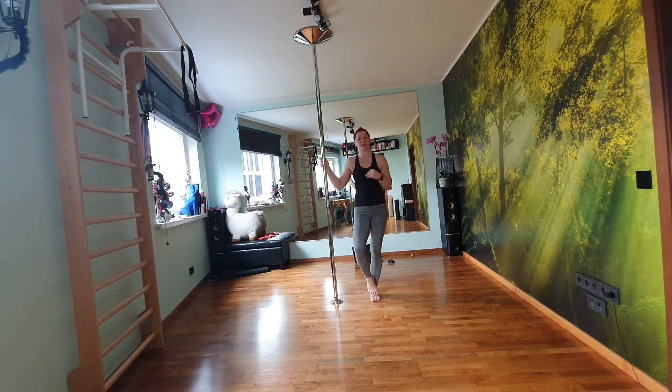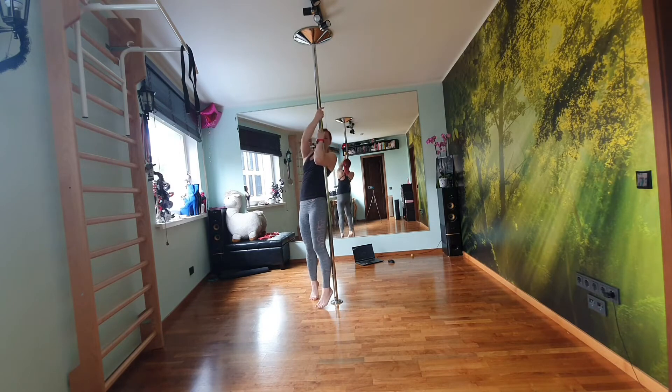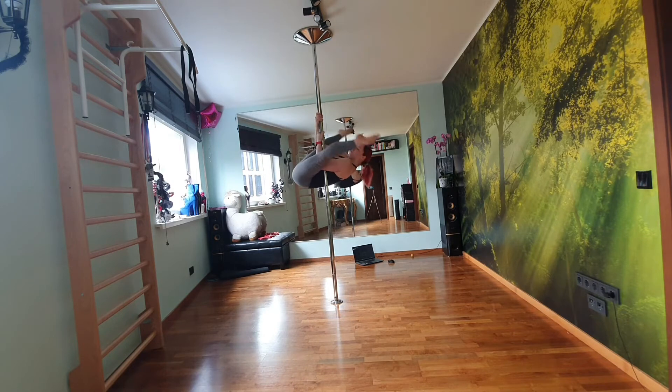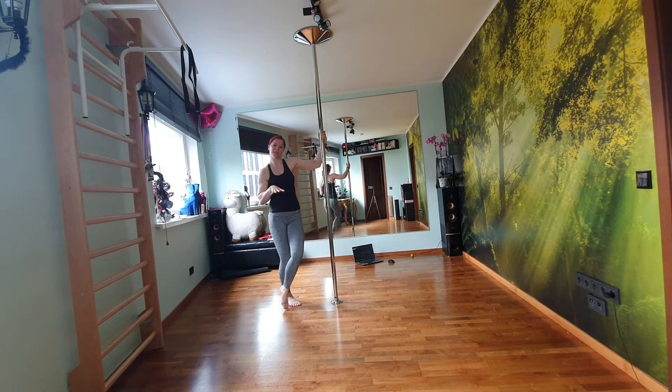I recommend doing five to ten times, or you can do five plus five plus five. The other variation you can do, which is a bit harder, is to try to open the legs. When you're here, you open the legs and try to lift the same way using the same muscles.